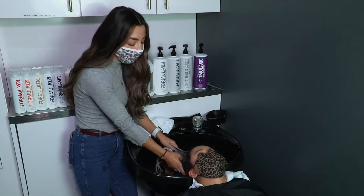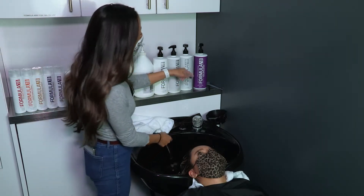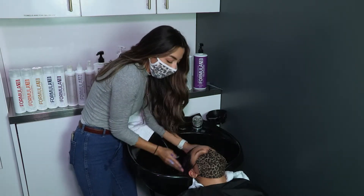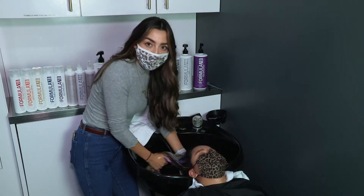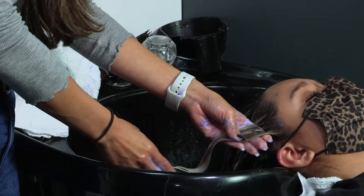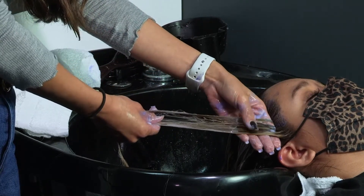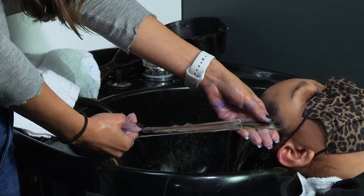Now that I have purified her hair, I noticed there were still some golden yellow spots, so I'm going to pre-tone with the violet professional toning shampoo. This is going to help cancel out those brassy spots so I can have a clean canvas for when I tone her at my chair. Some spots pulled a little brassy and golden, but the violet shampoo is now canceling that out. I'm going to let that sit for just a little bit more.